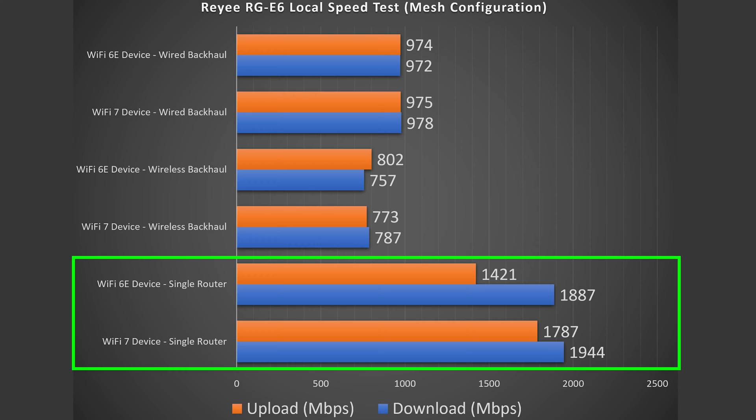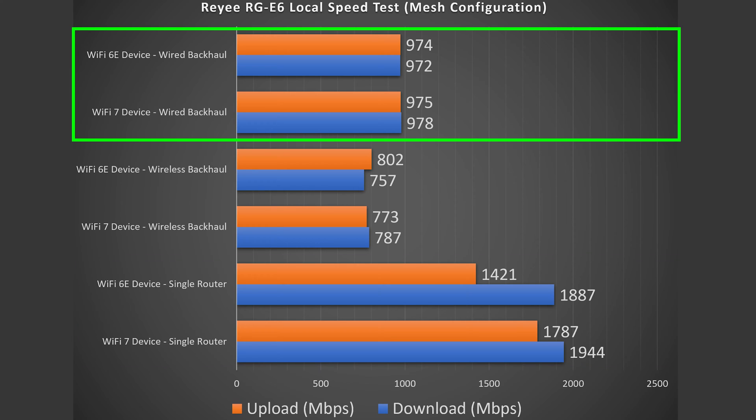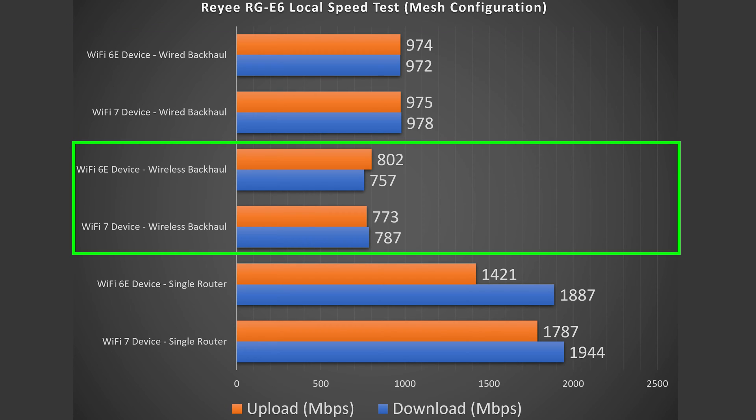In the mesh configuration with a local speed test, I got much better speeds — 1944 Mbps with the Wi-Fi 7 device, which is honestly just absurd. That is incredibly good for something hooked up to the 5 GHz band — just phenomenal. Even the Wi-Fi 6E device was still getting very, very good numbers. Jumping to wired backhaul, the speeds are capped to just under gigabit because this only has one 2.5 gigabit out port. For wireless backhaul, it had some solid numbers — I have seen better with other systems, but these were still pretty good overall.